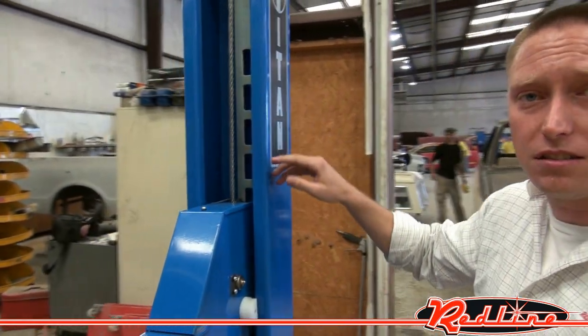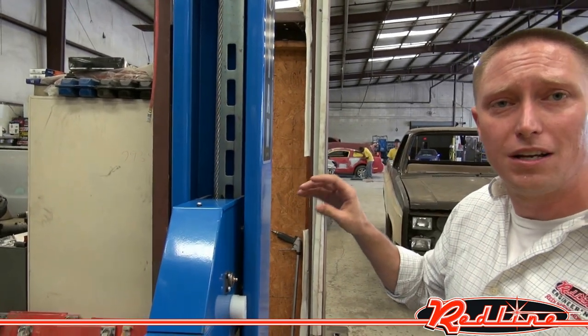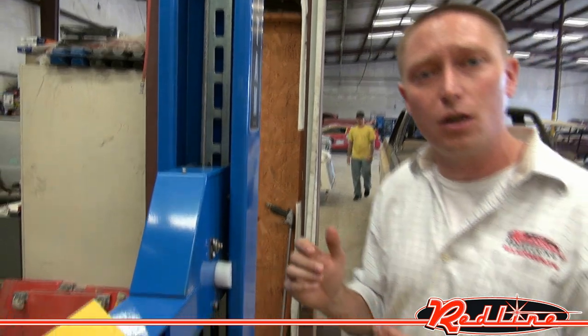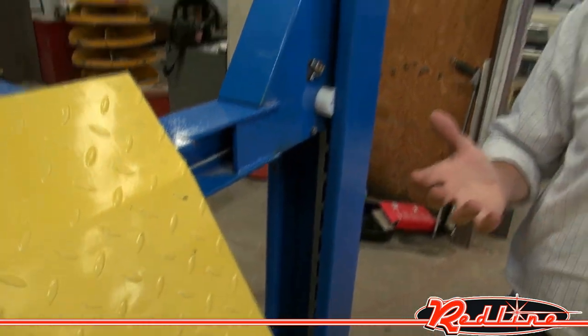Up inside of the towers, you'll notice that there's a safety locking system. This is on all four towers, locking in the safety locks in those different notches there as it goes up. It's safe to use in the event of a hydraulic failure — if a pressure line were to bust, it's not just going to fall.